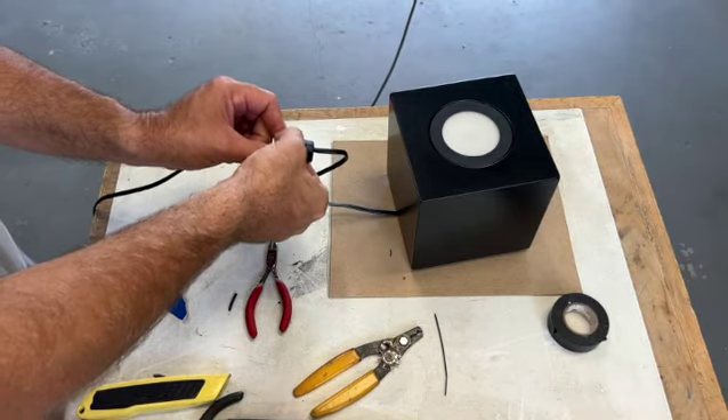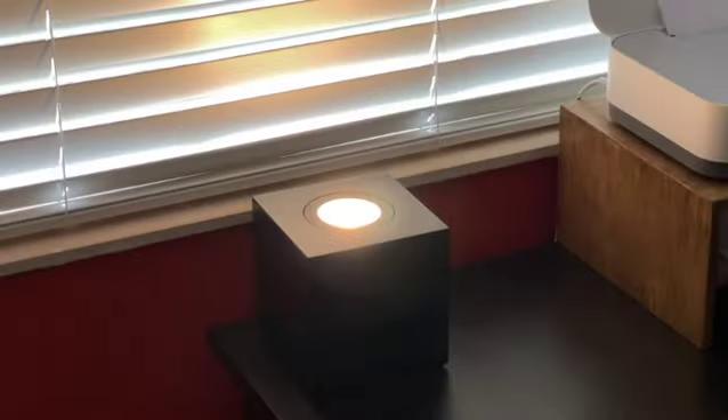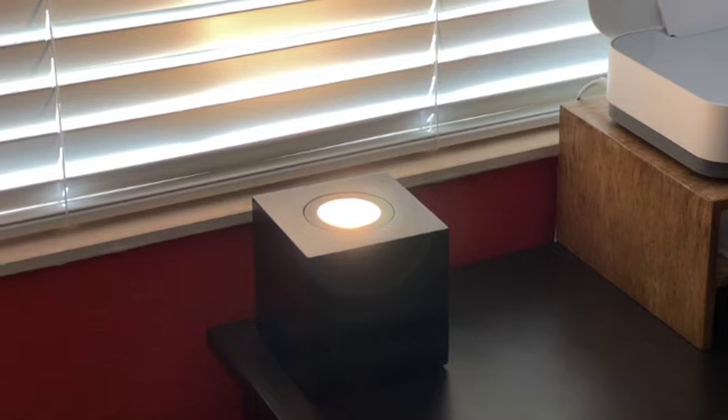And now it works. It's a pretty simple project, this lamp. I'm going to use it in the corner of the office space to shine up onto the ceiling. Join us next time to see what else we'll build on Rick's Woodworking.